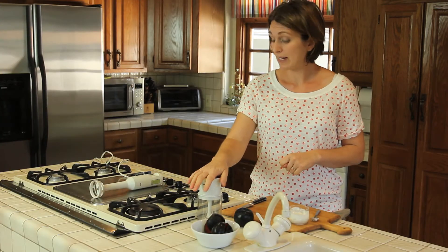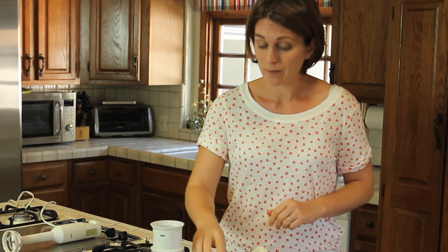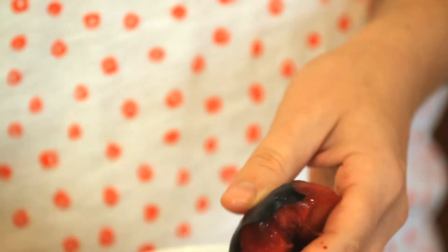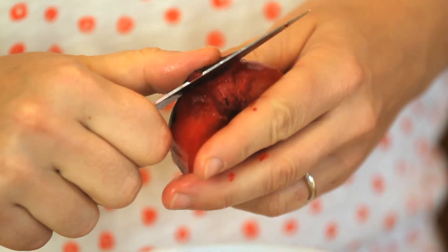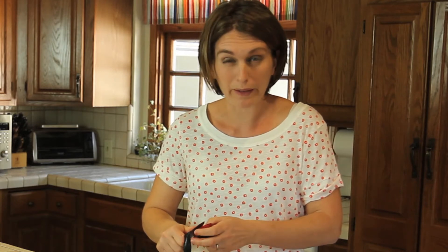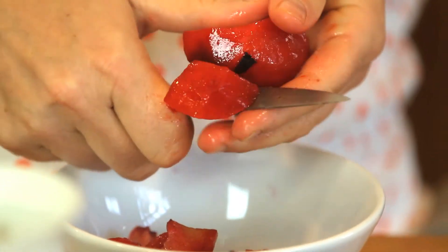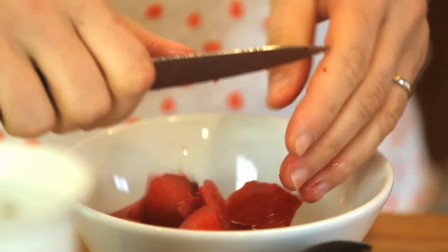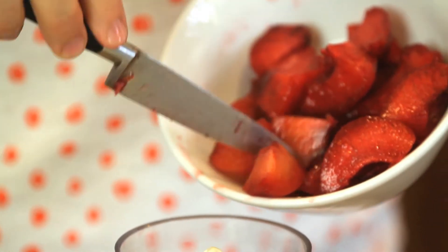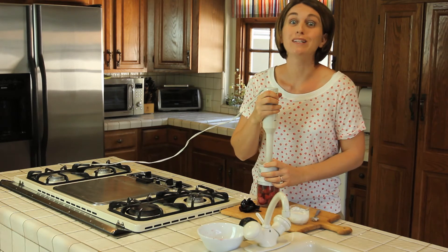We need a hand blender and a small food processor, and that's it. So we are going to cut and peel our plums. And inside is this powerful, beautiful pit. Now we're going to put our plums in the tiny food processor. One minute and our puree will be ready.